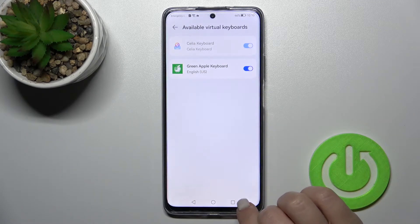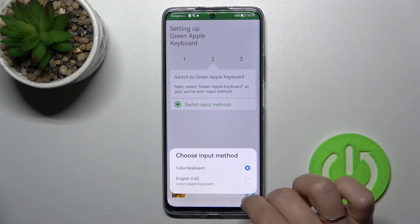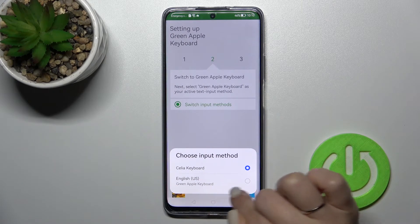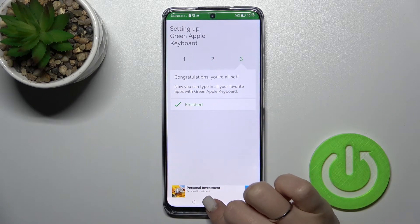Tap OK again and then go back. Now click on 'Switch Input Methods' and switch your current keyboard to the Green Apple Keyboard. The process is now finished.